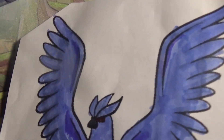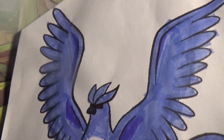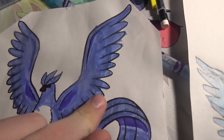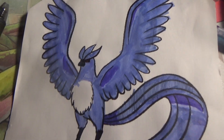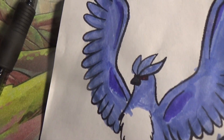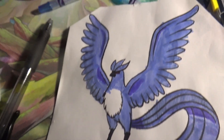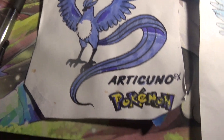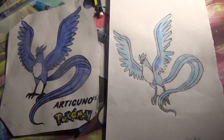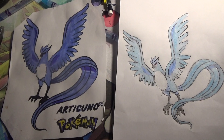This one is the Articuno that I drew before. Articuno doesn't have curved wings like that — they're straight and stuff. But overall it's pretty much the same. Mine was definitely smaller, a bit — I mean, not by much.